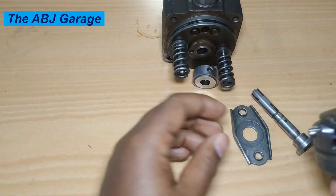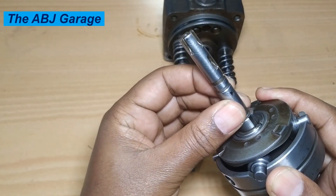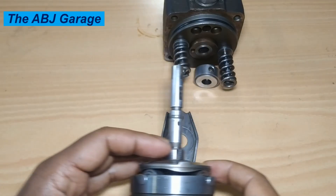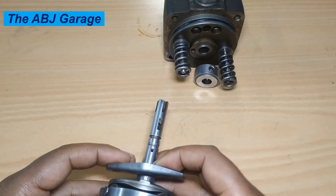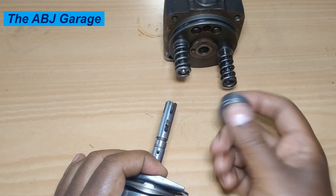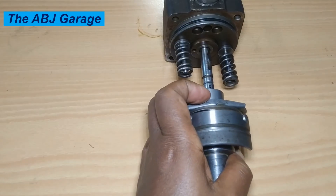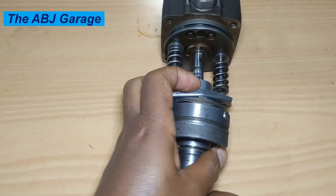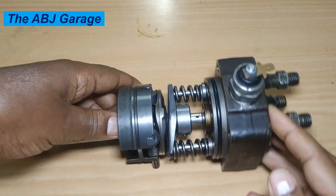Now the plunger will be placed, followed by the spring seat and then the spill ring. This assembly is then inserted into the distributive head. Align the spring seat — so there you have it, this is how it is assembled.